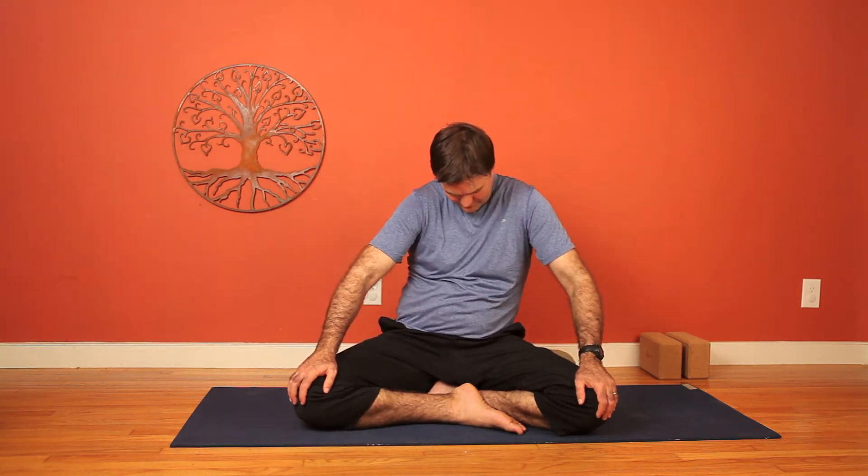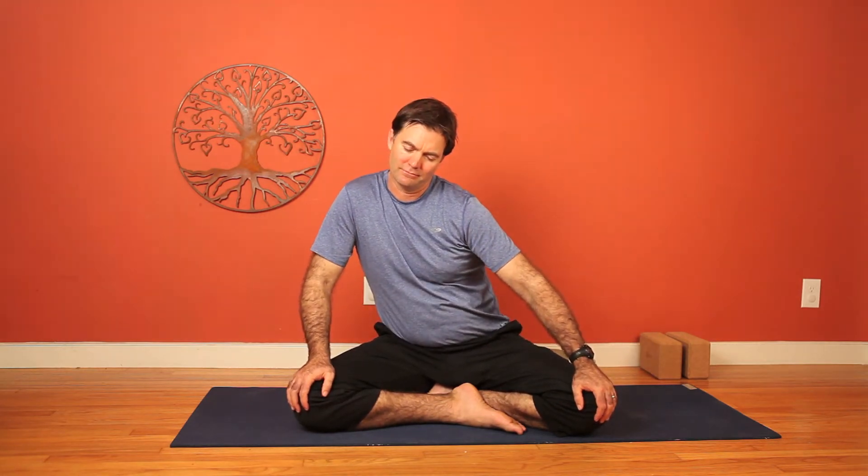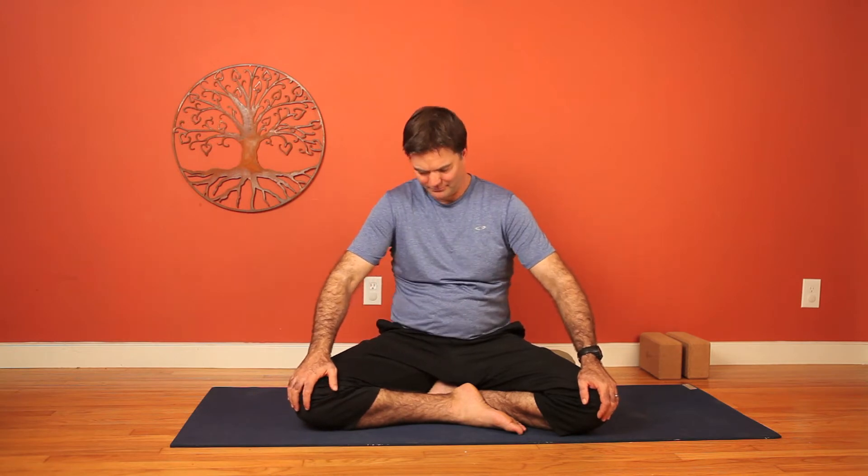Now back to center. We'll start moving in a circular direction, letting the whole spine, shoulders, neck and head flow, open, and connect. Just find what feels good. And of course you can go faster or slower, always working at the pace that works for you. Remember to reverse directions as well.